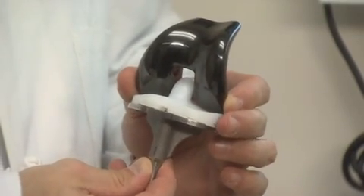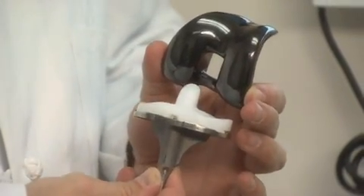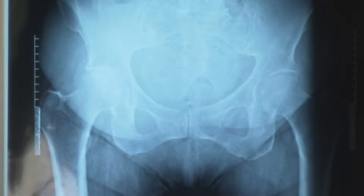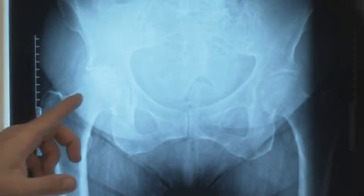This is a typical knee replacement. It is made out of material that is both very strong and very durable. This is an x-ray of a patient who is in need of a hip replacement.